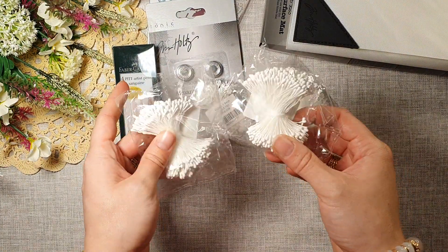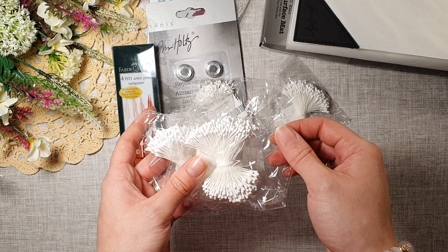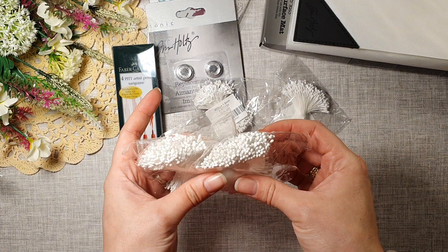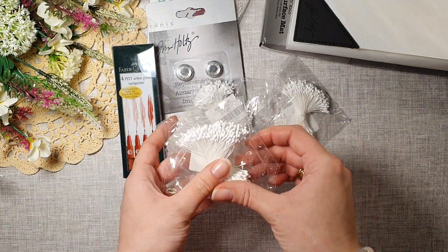I also got some stamens for flowers — these are just white, and I thought I'd get white because I can always color them in. Can't wait to use those as well.